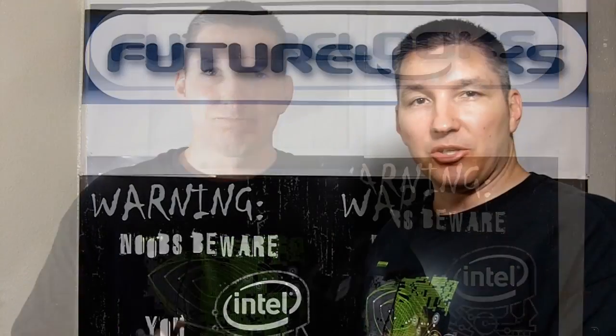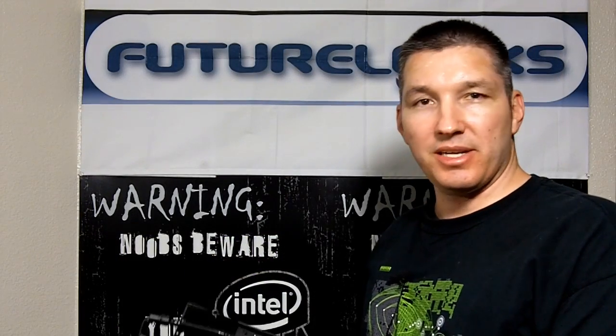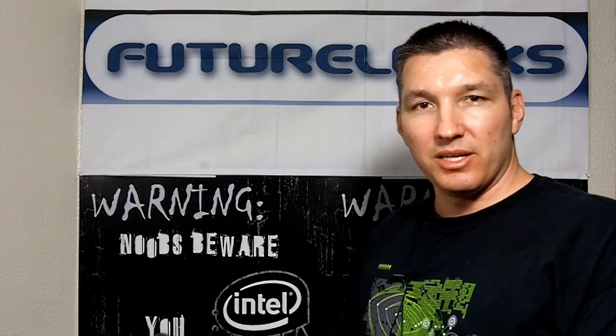We've heard the phrase that it's the last GPU cooler you'll ever buy — time will tell. We're going to install this and see how it performs compared to a GTX 480 reference cooler. So stick around, read on, and click the subscribe button. We hope to see you again.